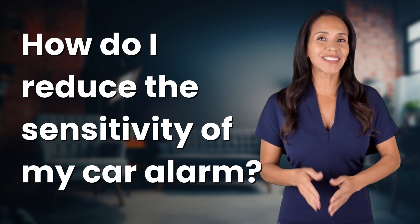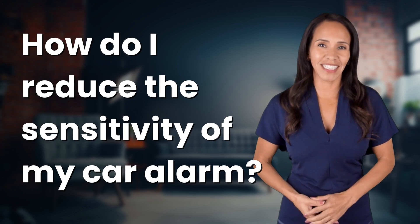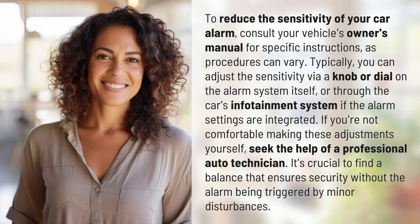Welcome back to your daily dose of discovery. Let's unravel today's intriguing question. To reduce the sensitivity of your car alarm, consult your vehicle's owner's manual for specific instructions, as procedures can vary.